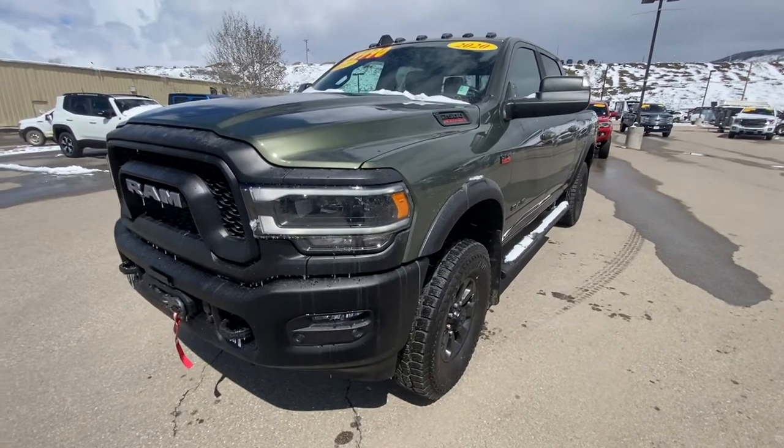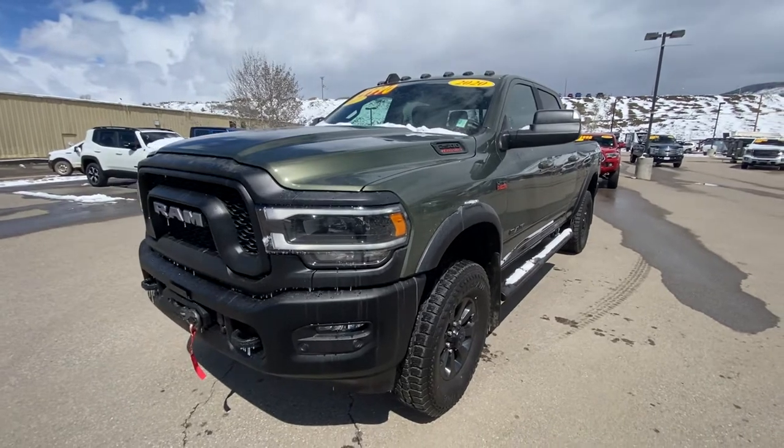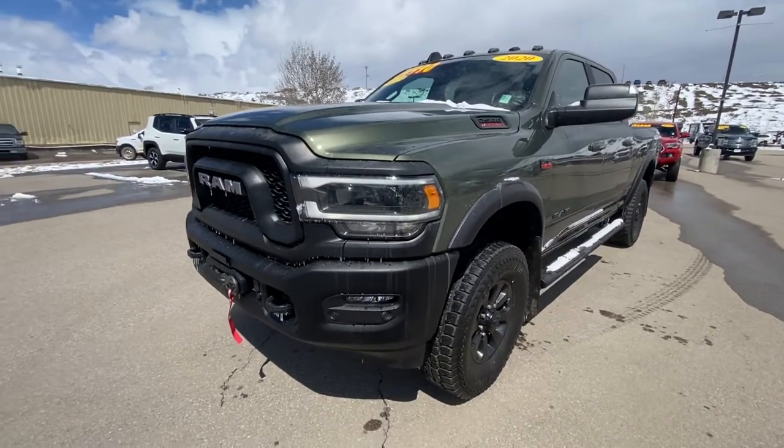Hey James, this is Cory over at Steamboat Motors, creating the video walk around for you on my Olive Green 2020 Power Wagon. So here it is.